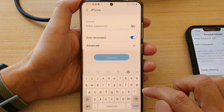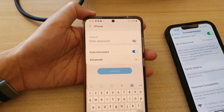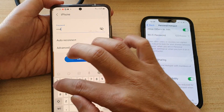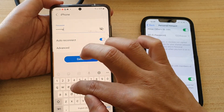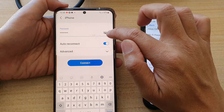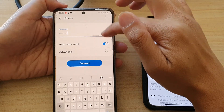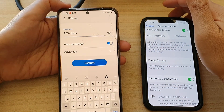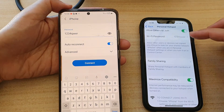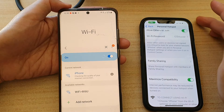On the Android phone, go to Wi-Fi and tap on iPhone in the available networks. You'll need to put in the same password as set on the iPhone. I'll put in '1234qwer'. You can tap the eye icon to show or hide the password — I'll make it visible to compare and double-check that the password is correct.